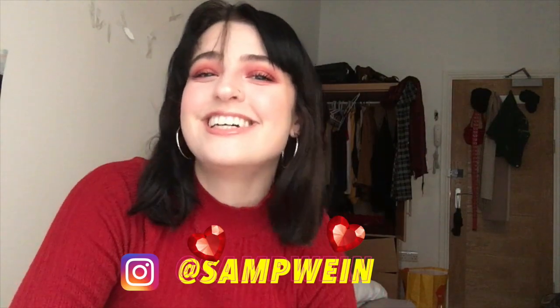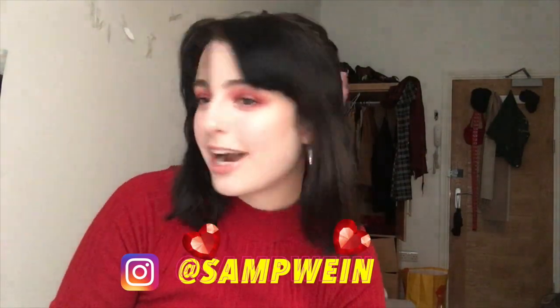Hey guys, welcome back to my channel! Today I'm doing a get ready with me. I kind of just winged this look on the way, so if you like what you see, be sure to keep watching and don't forget to subscribe. Here we go!